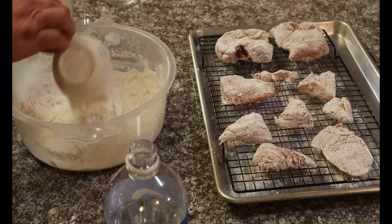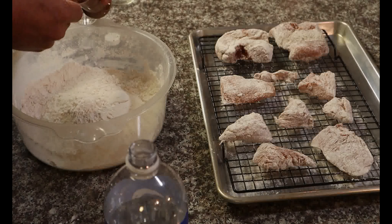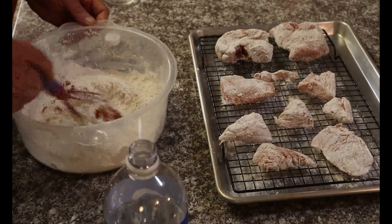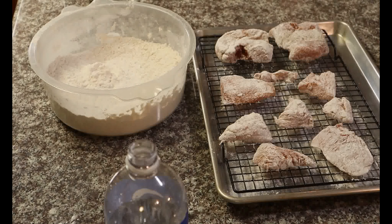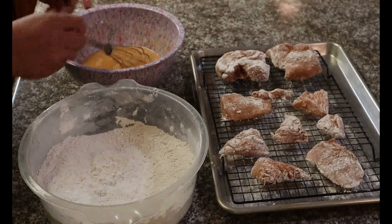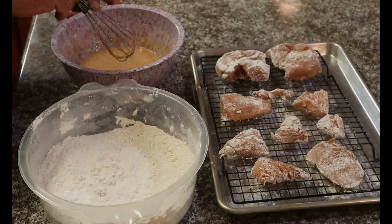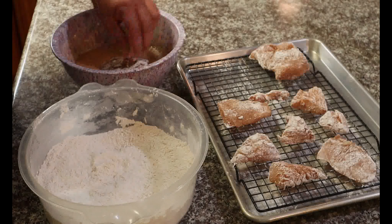And for the final batter, we're going to take this flour we started with and add another two cups of flour in there, along with another tablespoon of our spice mix. Mix that up again. We'll be back when the chicken sits for 10 minutes.